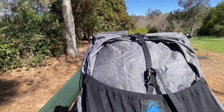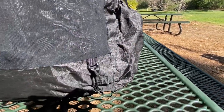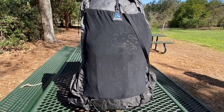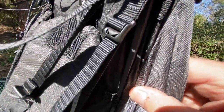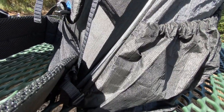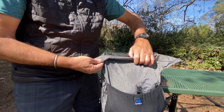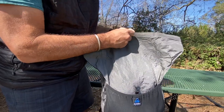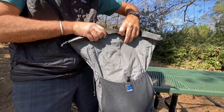Ultra fabric features a woven UHMWPE face fabric laminated to a waterproof backing with extremely high abrasion and tear resistance - the strongest fabric they offer. Curved carbon fiber air stays combined with a Lycra back panel create an air gap between your back and the pack, keeping you cool and preventing items from poking you. The roll top closure keeps water out and lets you roll down as your gear load shrinks. All seams and attachment points are taped, making the pack highly water resistant, though they still suggest using dry bags for important items like your sleeping bag.